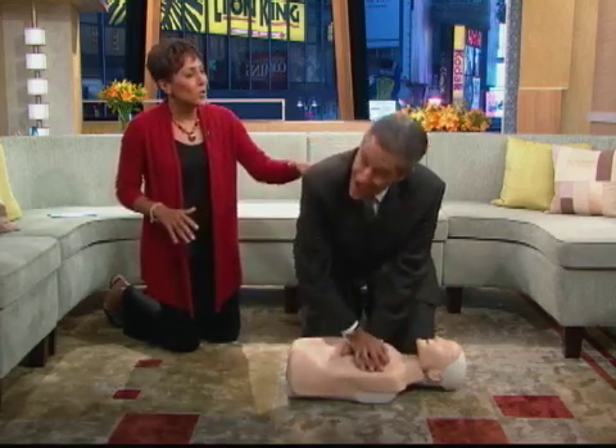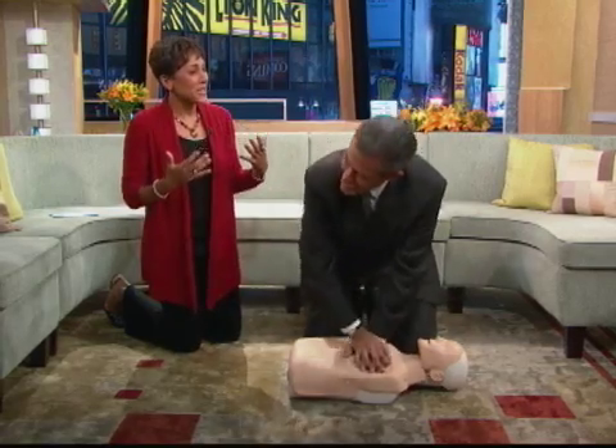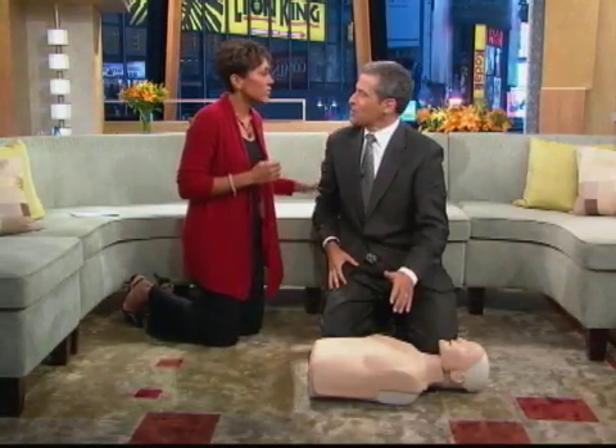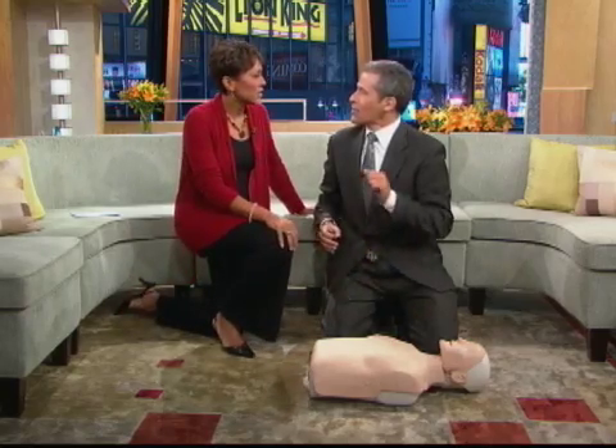You don't have to move with it — it gives you that rhythm, the exact rhythm to go. And many people are concerned that they're going to push too hard, but you really can't. The harder, the faster, the better.